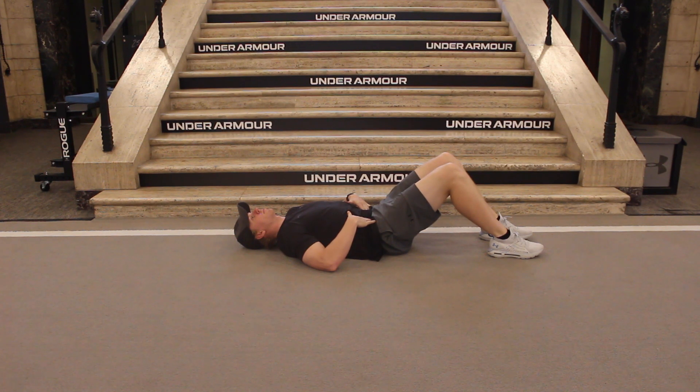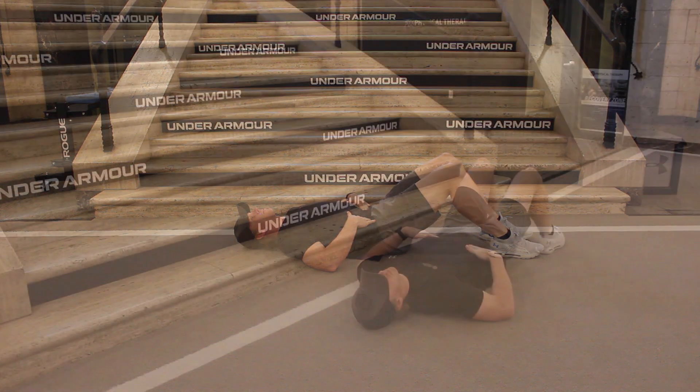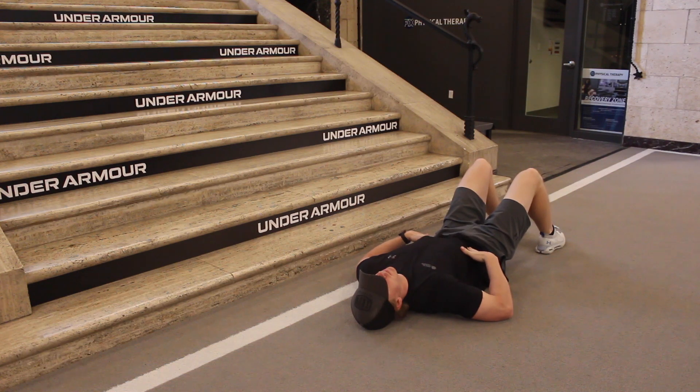Lay on your back with your knees bent and fingertips placed just inside your hip bones. Take a deep breath in, and as you slowly exhale, tighten your core by pulling your belly button in towards your spine. You should feel the muscle under your fingertips contract.